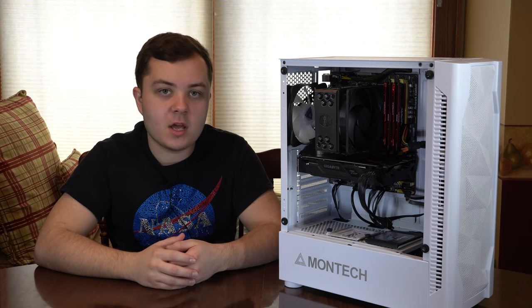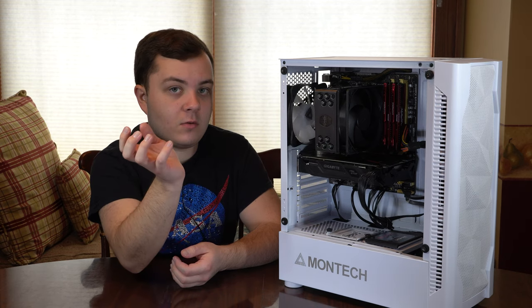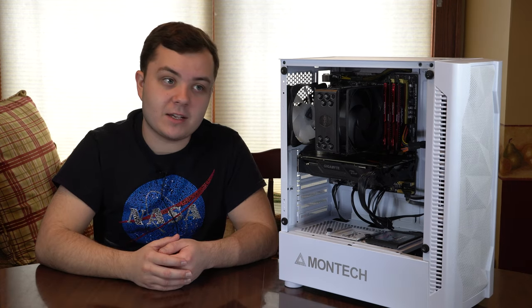If you are replacing an existing cooler like I am, you want to first take the cooler that you already have in, take it out, and wipe down the CPU of the thermal paste that's already on there. Let's actually install the air cooler and get going.